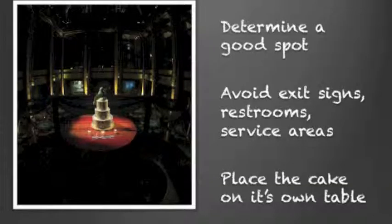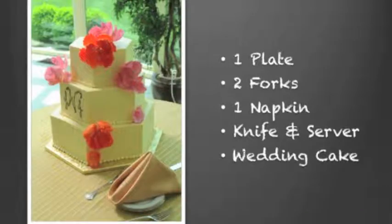You want to make sure your cake is in a really good spot. It's well lit, but it's not in direct sunlight, and you also want to make sure that behind the cake is pretty. So avoid those exit signs, those restroom signs — those are not ideal. Place the cake on its own table. It's the showpiece.